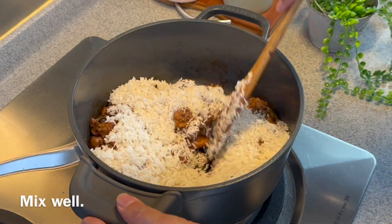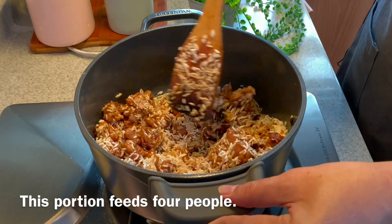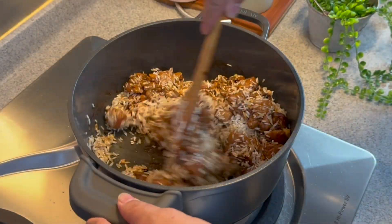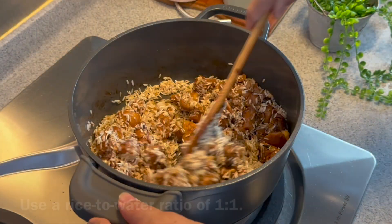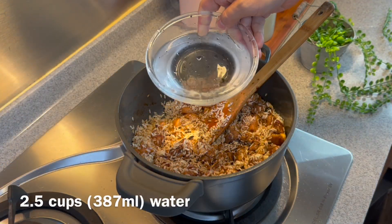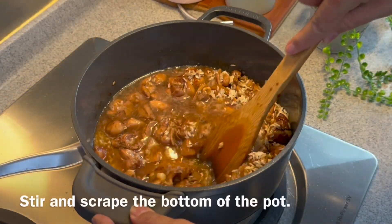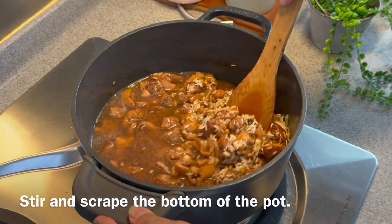I've washed and rinsed them dry. Mix them up well — this can easily serve 4. Once you've mixed them up well, we'll add in water. I'll be using a 1 to 1 ratio of rice to water, so 2 and a half cups of water. Now we can scrape up the bottom a little bit and deglaze it.